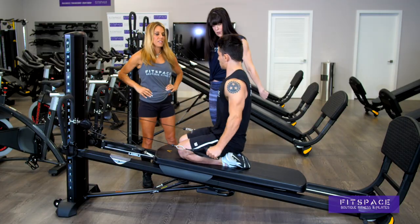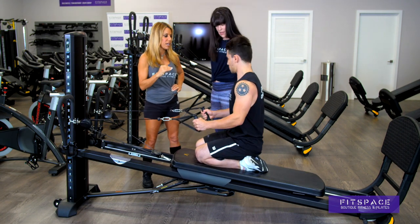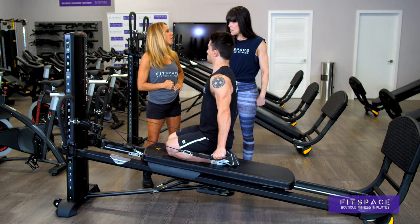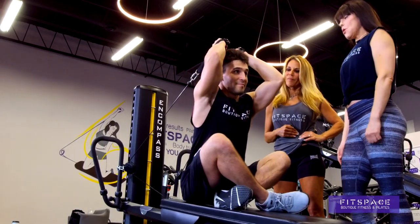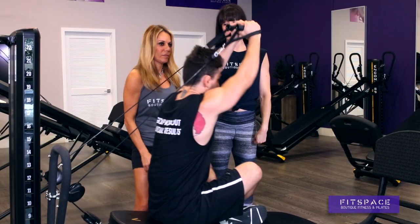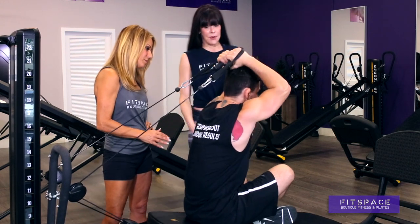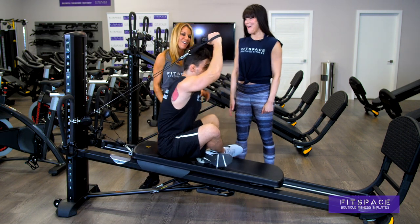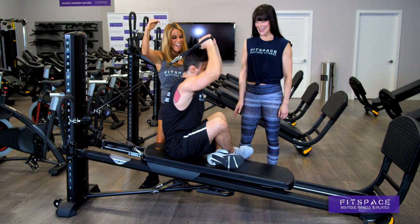So let's go into triceps. This is such a smooth transition from exercise to exercise, so it's more efficient — you get more done in less time. Now we can make this even harder for Ethan with some skull crushers. It puts the shoulder in a different position, which really lengthens out the tricep, and you're getting another head of your tricep. How does this feel on your triceps, Ethan? I love it — even better.